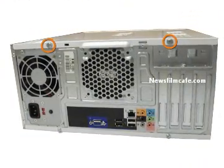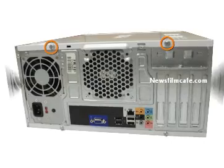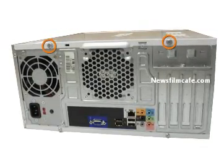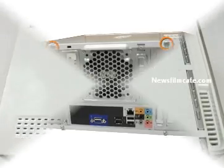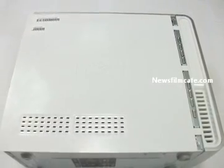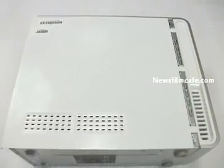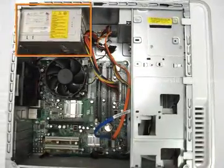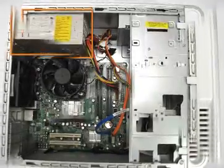Step 1: Place the case on its side, locate and remove the two 13.1 mm thumb screws. Step 2: Slide the side panel towards the back and remove. Step 3: Locate the power supply in the upper back corner of the case.